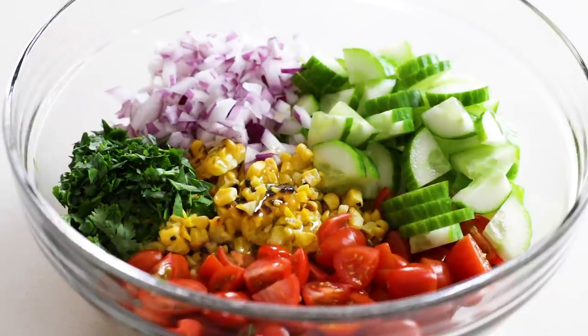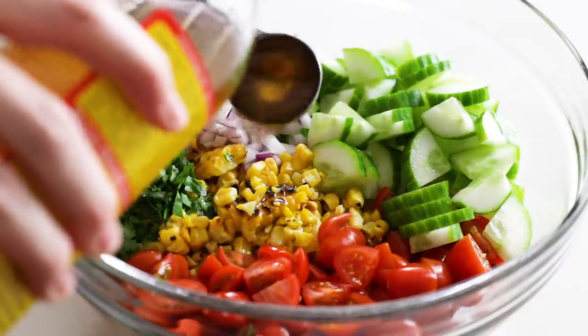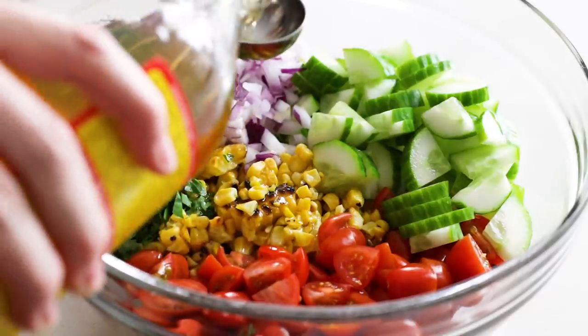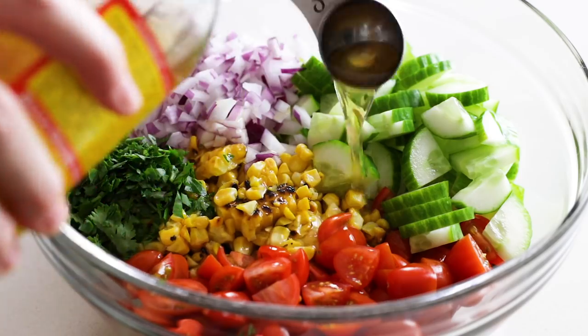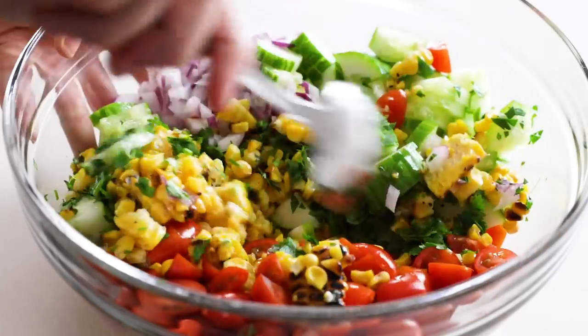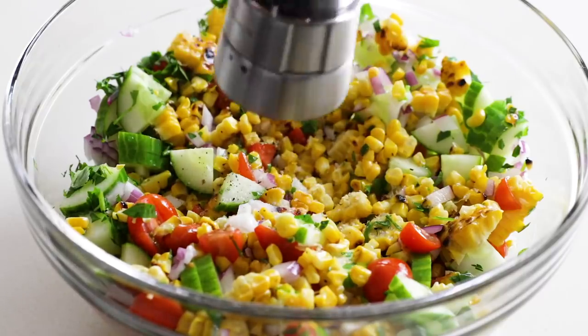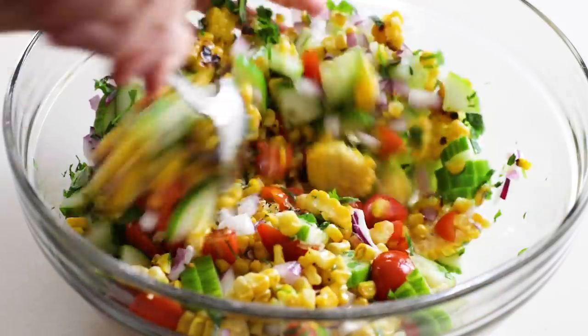For the dressing, it's incredibly simple: just two tablespoons of olive oil, two tablespoons of apple cider vinegar, half a teaspoon of kosher salt, and a quarter teaspoon of freshly ground black pepper. I was so excited to dig into this salad that I accidentally started stirring before adding the salt and pepper, but here you go — and that's it.